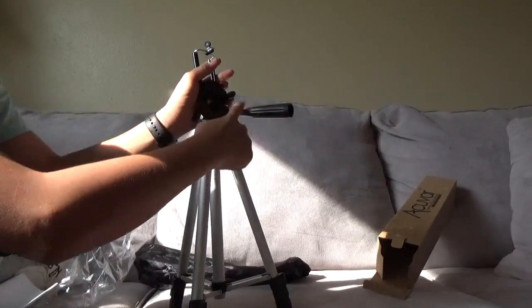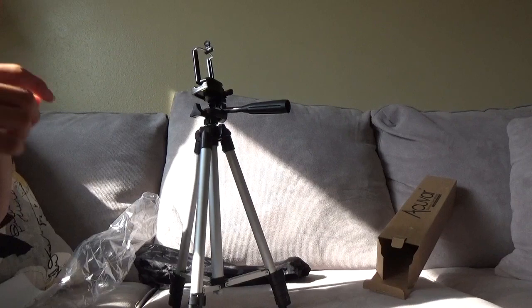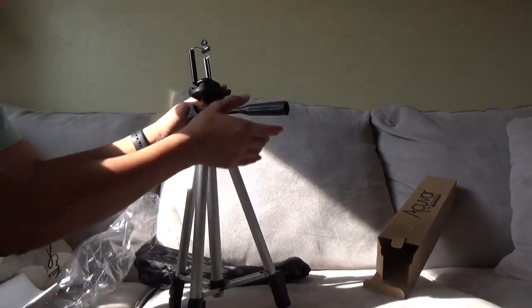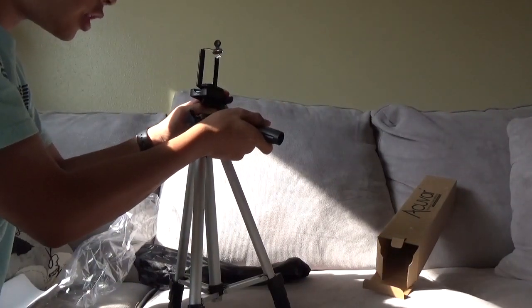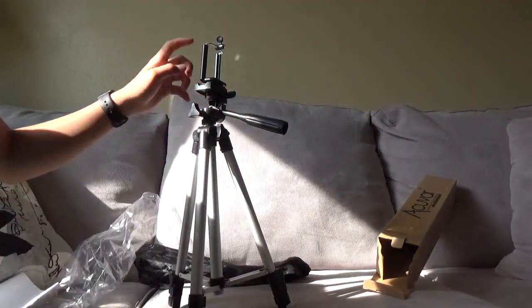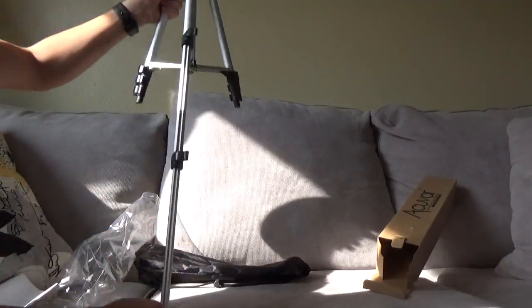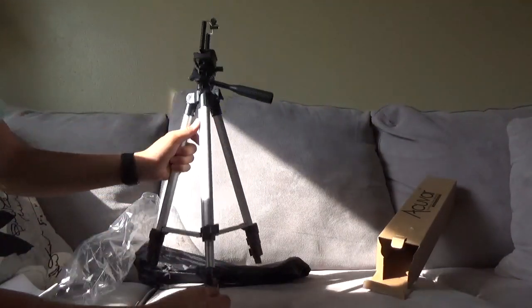So I have one cheap tripod and I needed another one — that's basically it. It's just kind of cheap. I don't think you should get it for filmmaking unless you want to use your phone in your movies. It can extend quite a bit though.